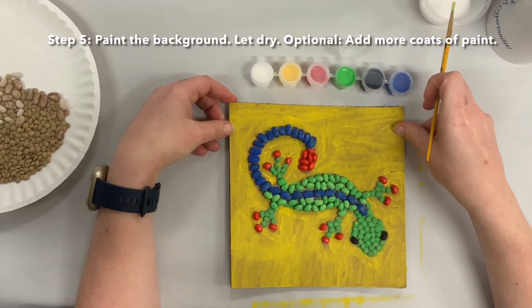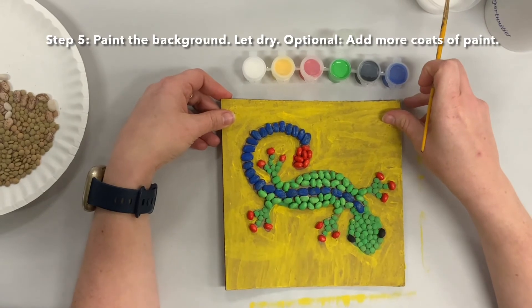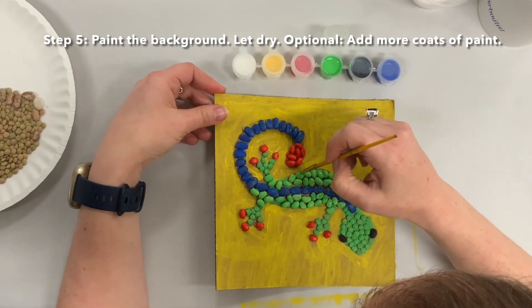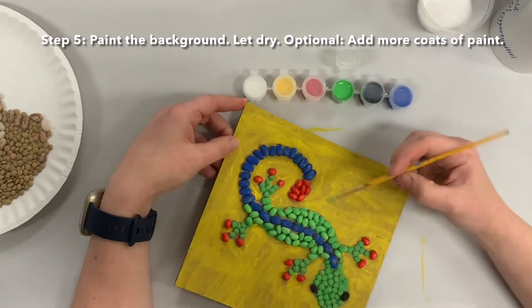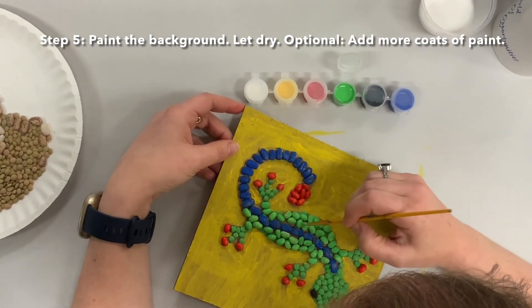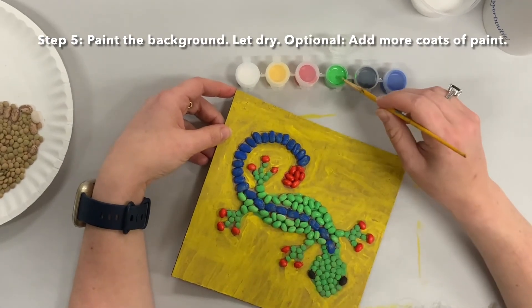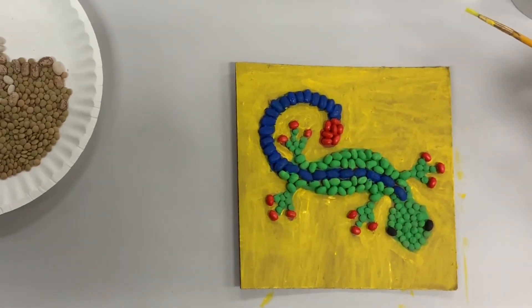Now we've done our first coat and everything is dry. I did the background too. You may want to do extra coats depending on how you want it to look and how much depth and color you want. I'm going to go back over this with some extra coats and try to get in between the beans, which is harder to do. I finished my second coat of everything and I'm going to let it dry and then find a place to hang it on my wall. If you make your own animal mosaic, please share with us on social media or just come by and let us know. Thanks for watching, bye!